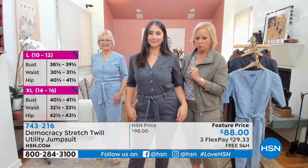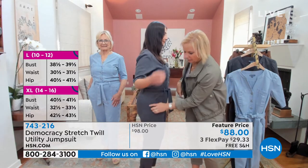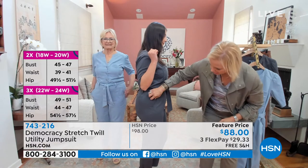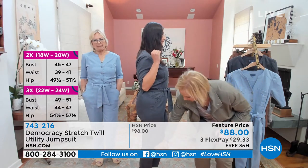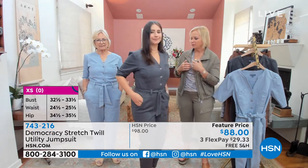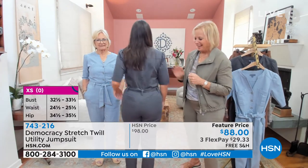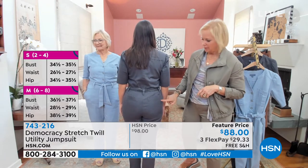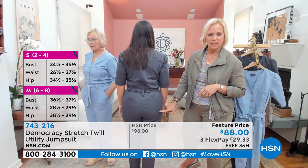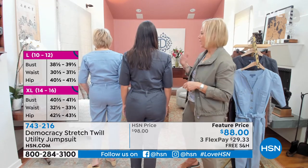It's soft, stretchy fabric. If you look at the side view, it has a little panel running down the side and a little side tab button that you can adjust. So it gives you a lot of really cool features. And if you turn around, Nicole — you have the novelty back pocket with some interesting stitching on it. And we do little darts in the back so it can ease into your shape.